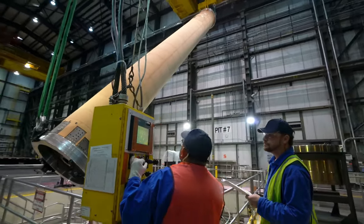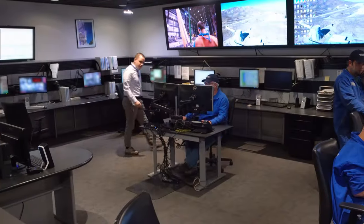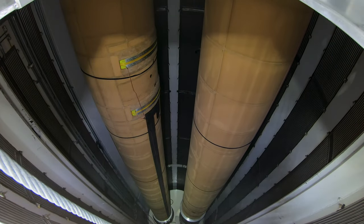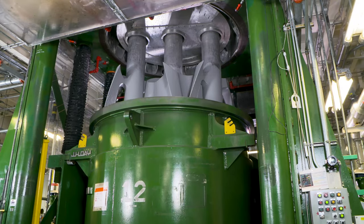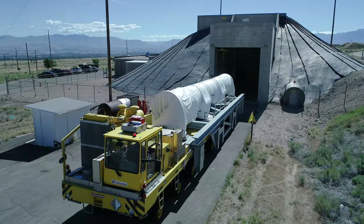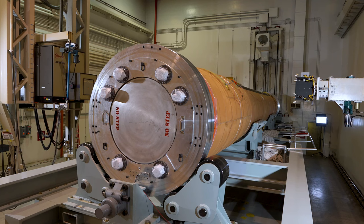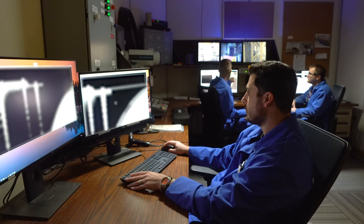The case is then installed into a casting pit for the casting campaign. A campaign is a time-critical and orchestrated event where propellant is added to the case. Once in the casting pit, the case is filled with propellant that is mixed in a state-of-the-art mixing facility, making it a solid rocket motor. The motor is then cured and transported to a non-destructive testing facility for inspection, where high-energy X-ray is used to ensure inspection parameters and criteria for the motor are met.